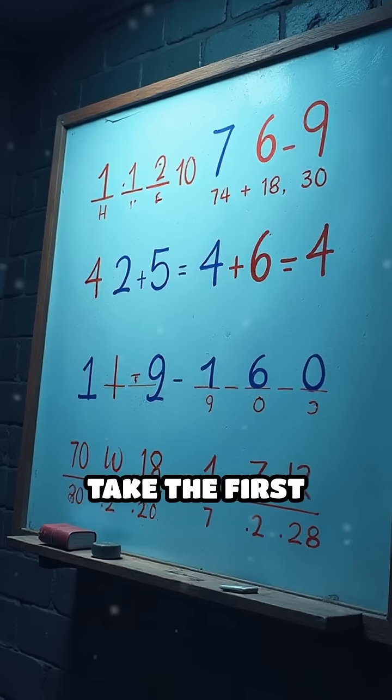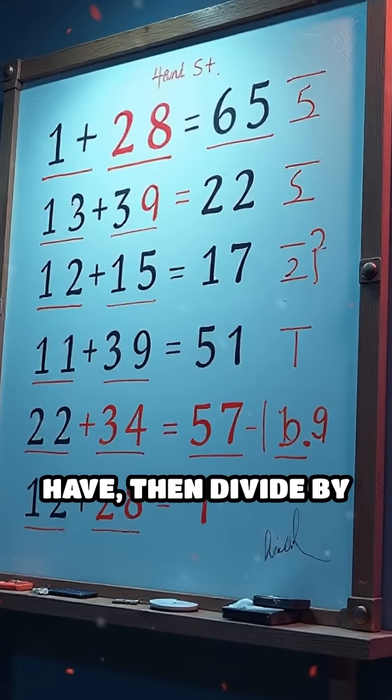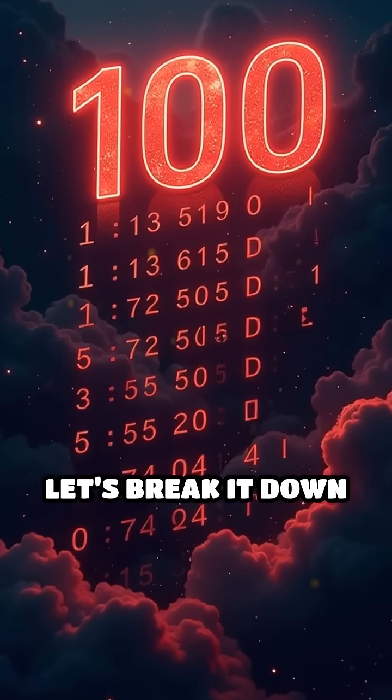Here's how it works: take the first number, add the last number, multiply by how many pairs you have, then divide by 2. Let's break it down step by step.